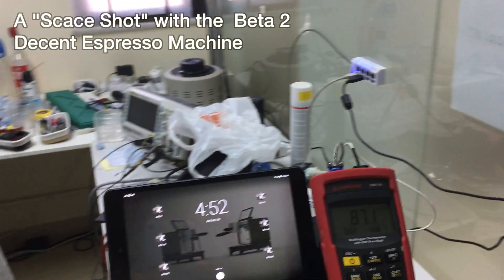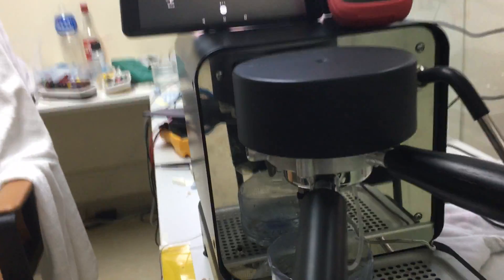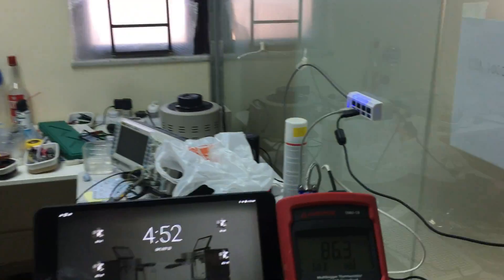Here's a video where I'm going to make what's called a SCASE shot, which is using this piece of hardware here with a wire going into this SCASE. The SCASE is the industry standard for measuring pressure and temperature on espresso machines.